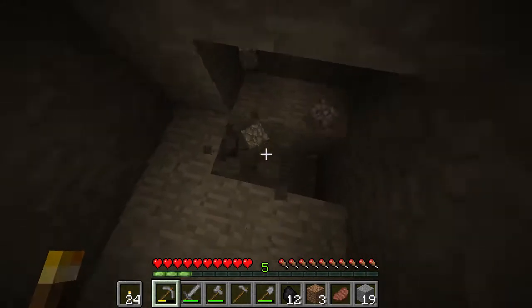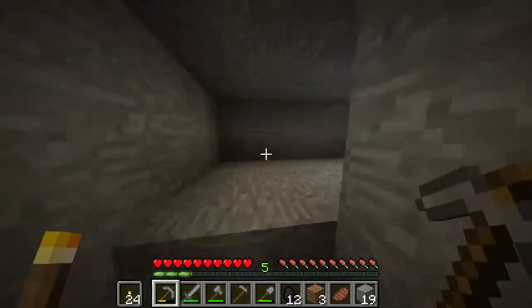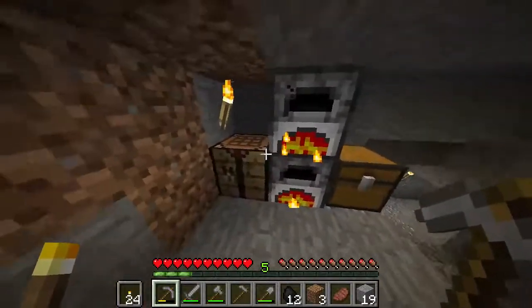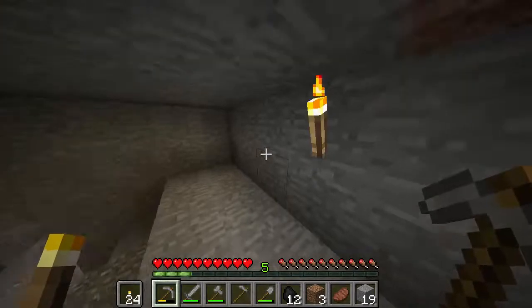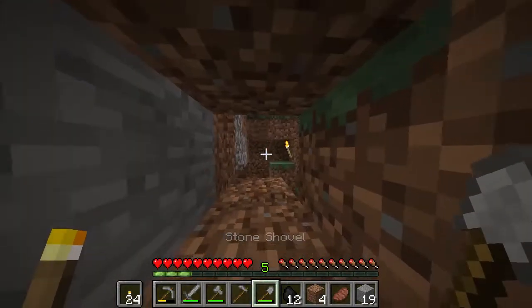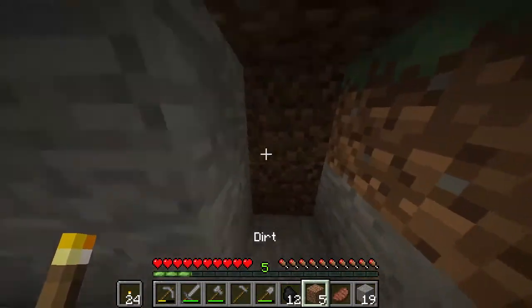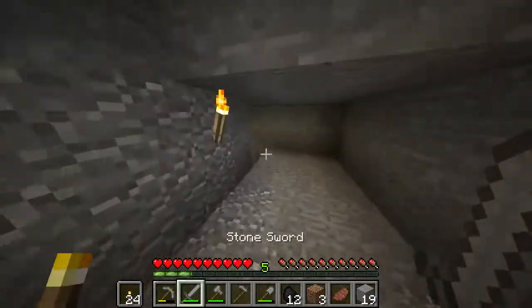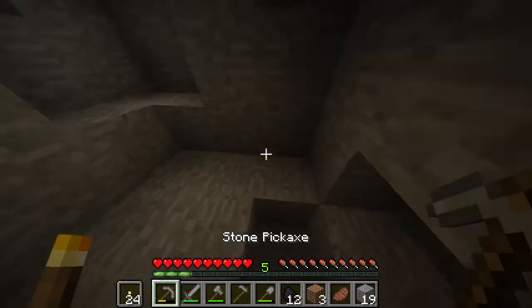Let's check if it's daylight. It is daytime — oh, okay, never mind, never mind. Don't bully me, guys. I thought it was daytime. I might have got out there and just died, but we're good.